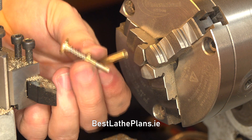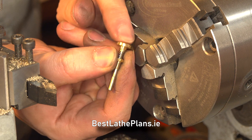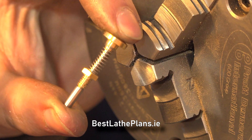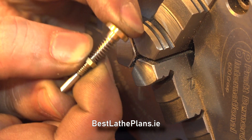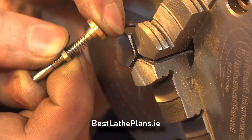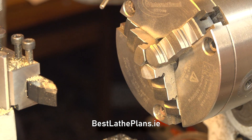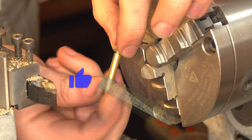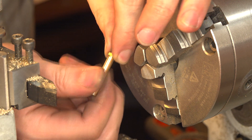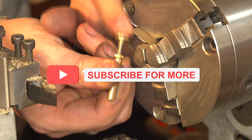And that is it — that is the complete pump inlet mechanism. I hope you enjoyed the video. If you did, please give it a like and don't forget you can support Best Lathe Plans completely free by simply clicking that subscribe button. It tells YouTube that you like my content and it helps promote the videos to a wider audience. I will see you in part 5 where I promise we will complete the oil can. Stay safe and I'll catch you in the next video.